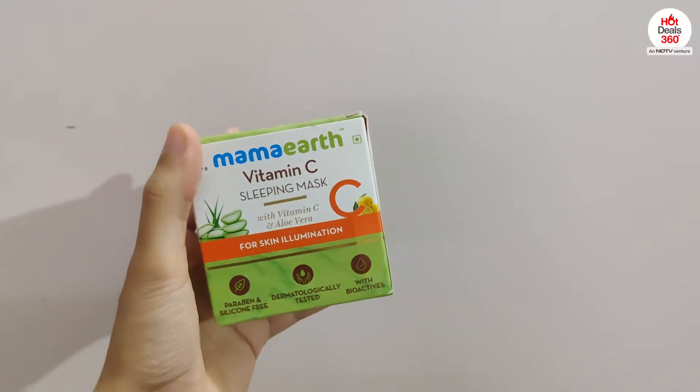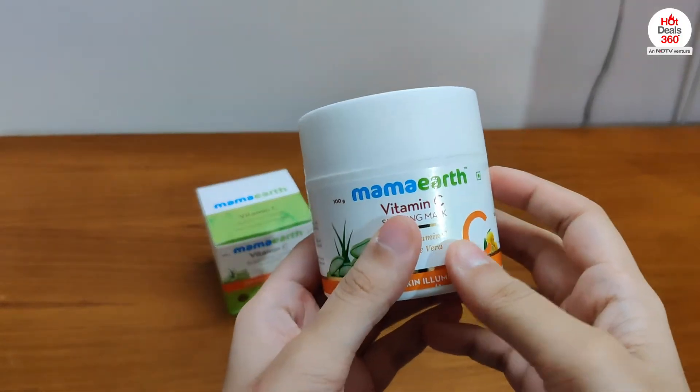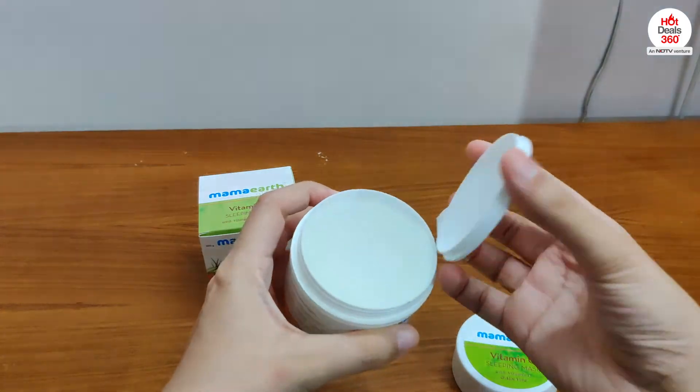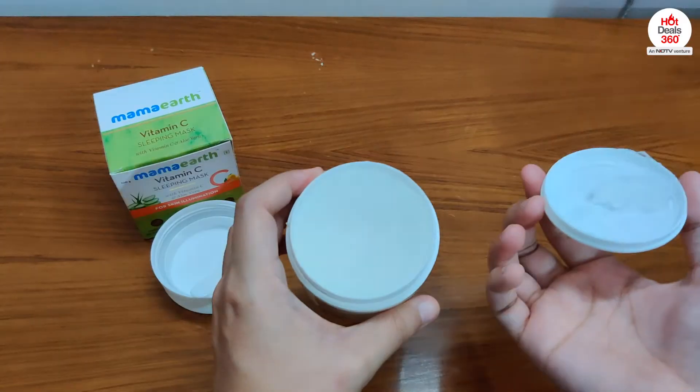Not only that, it will help replenish lost radiance and reduce the signs of aging. The net weight of this product is 100 grams. It's quite transparent and the fragrance has a hint of lemon in it which smells very refreshing.